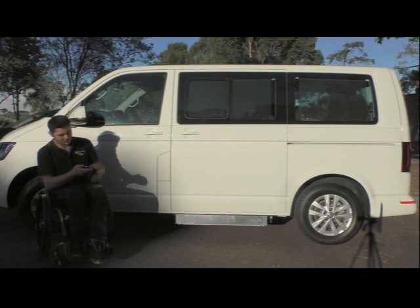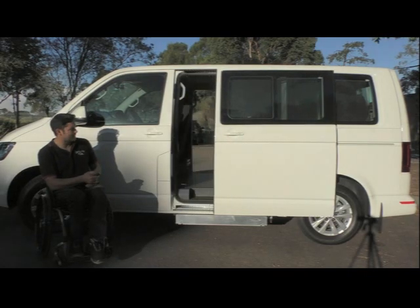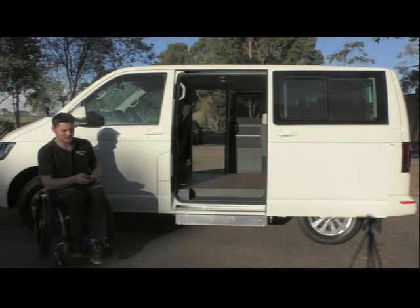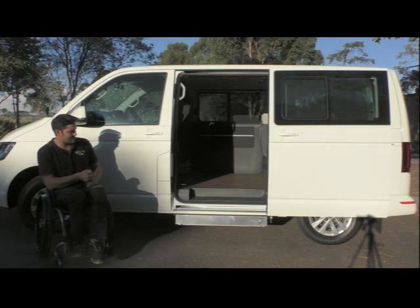All right, so we'll start it up. One of the good things about the Volkswagen, as you'll see, it's got the fully automatic doors here. So just hit the button, that opens up nice and easy. And then for the ramp, just bring that out.